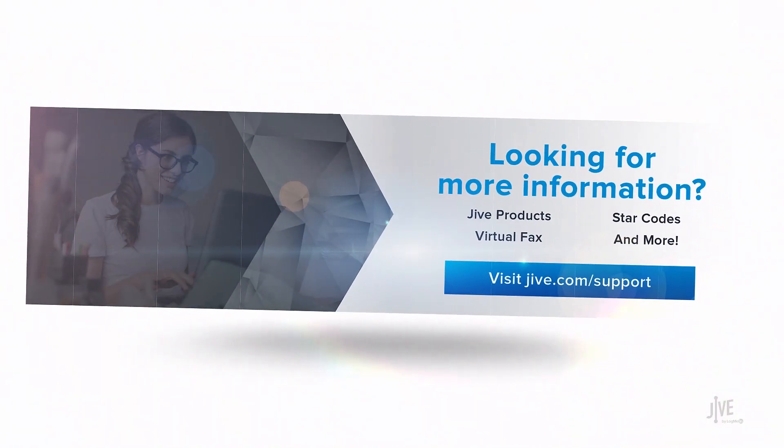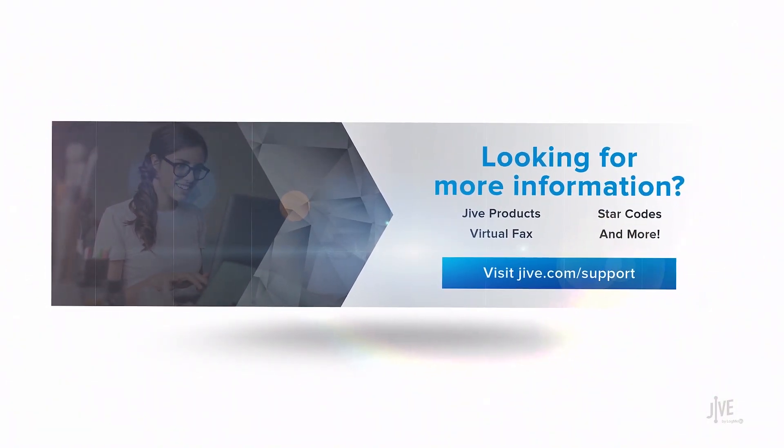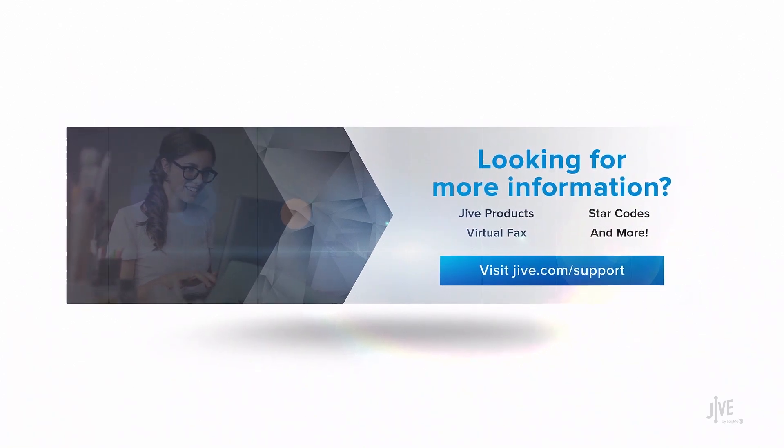If you have additional questions, please view our online documentation or contact our support team — we'd be happy to assist you.